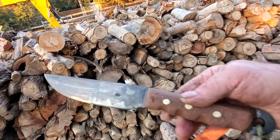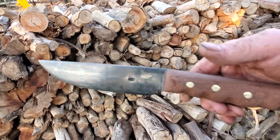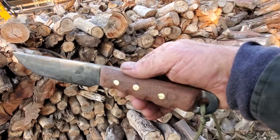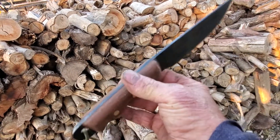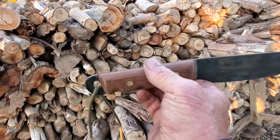My latest project completed. Made from spring steel. The handle is made from Trex decking — very hard, very durable, sort of a plastic-y material.